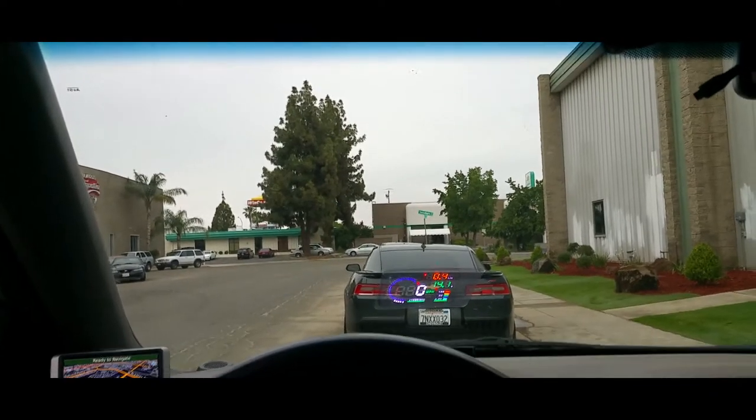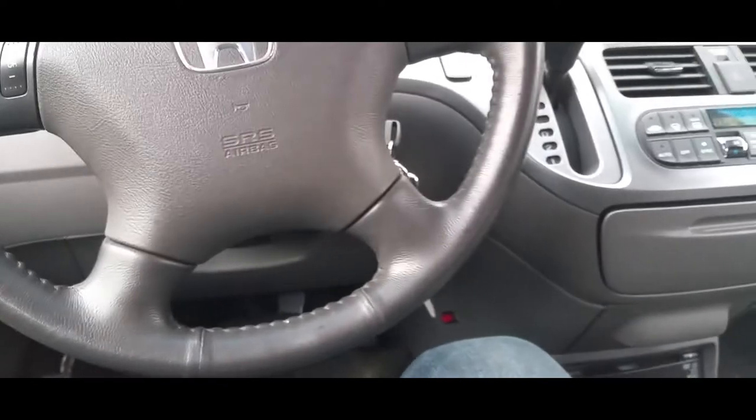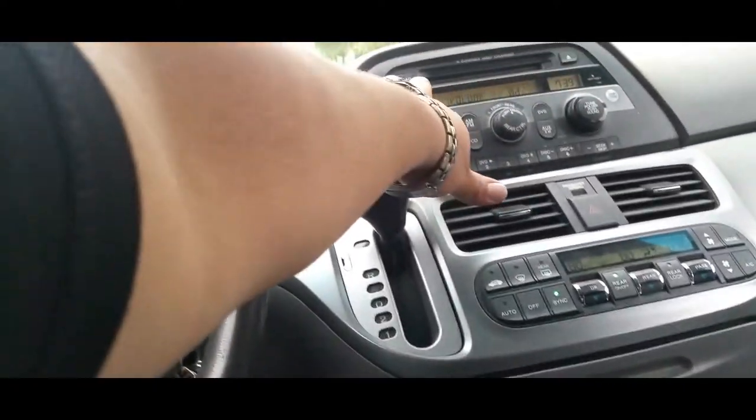Alright, we went ahead and turned the lights back on and turned off everything. Now the only other thing I do have in here...